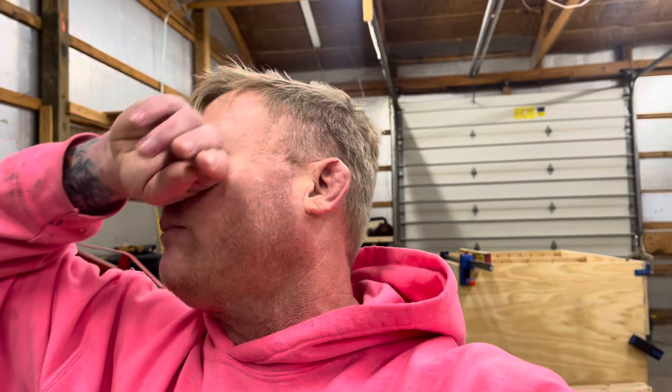Hey guys, how's it going? Tom Greenwood here, Everyman Carpenter YouTube channel. It's been at least a year since I put up a video — I was told by a subscriber — so I figured I would put up a video for the fun of it, and because why not?